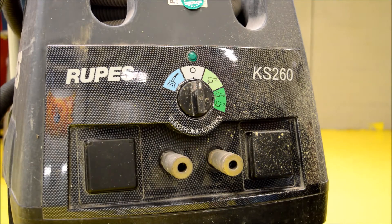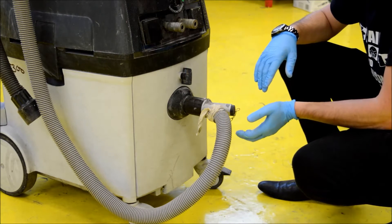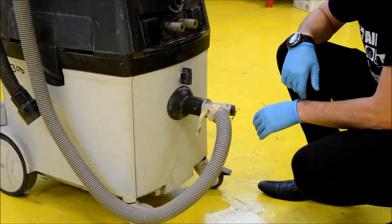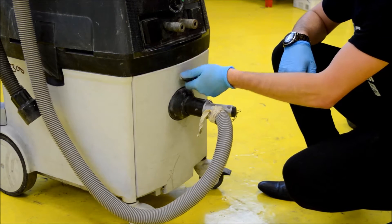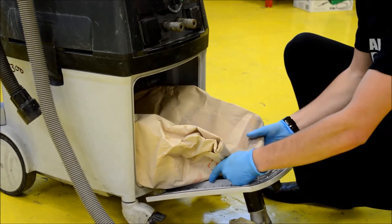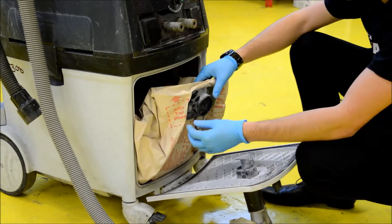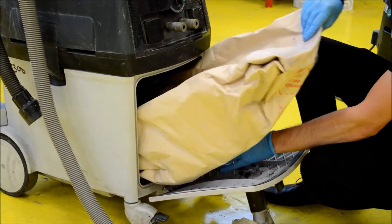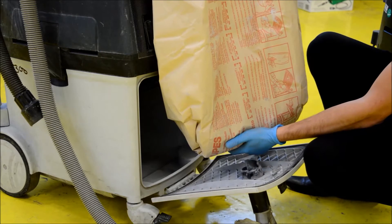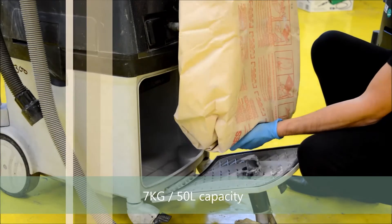So what we're going to look at now is changing the bag, and actually this machine is really easy to change the bag inside to put a fresh one in. This is where we remove the bag from the machine to replace it with a new one when it's full. All we need to do is turn this anti-clockwise, pull the lid down, and basically just like a Henry Hoover we're going to lift this up, put the cap over to stop any dust falling out while we're disposing of it, and just pull the whole bag out. That shows you how big this bag is - it will take a lot of dust before it gets full and it does get very very heavy when it is full.